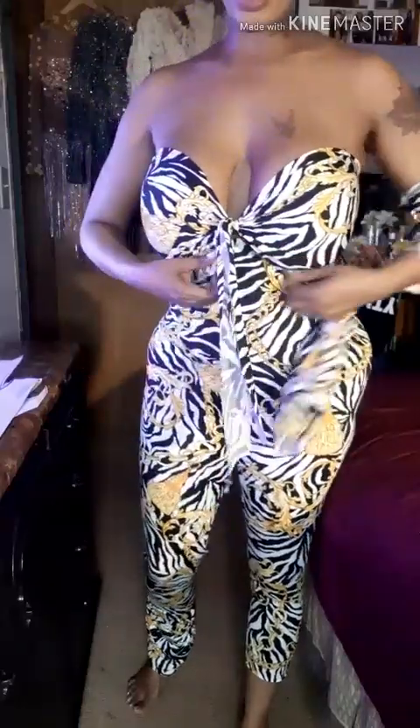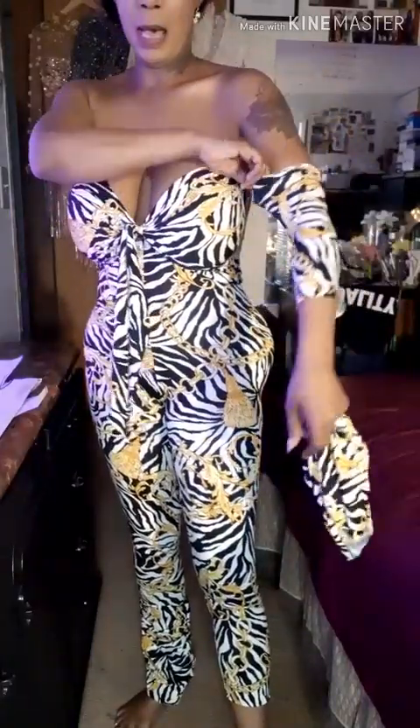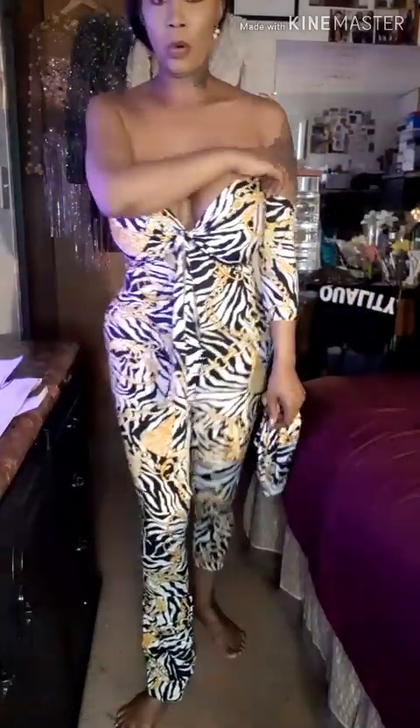This is a tube top, and I just took this part and tied it around. I'm actually going to connect this to the back so it'll be one piece. Then I'm using these two pieces to do the arm things to put on, and I might connect it here or I might not.